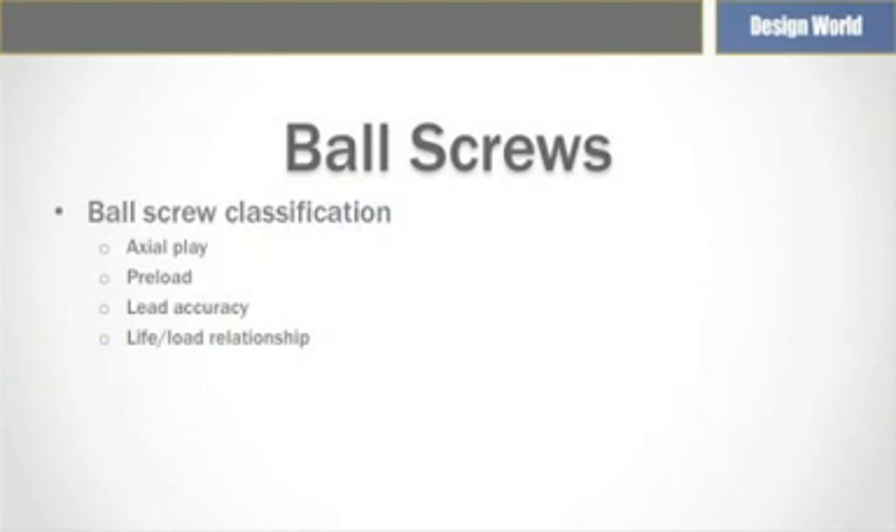Ball screws are usually classified according to factors such as axial play and preload, lead accuracy, and load relationship. Axial play is the degree to which a ball nut can be moved in the screw axis direction without any rotation of either nut or screw, while preload is usually considered as the negative axial play.